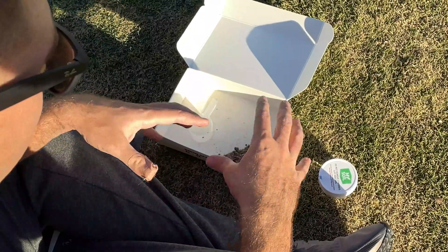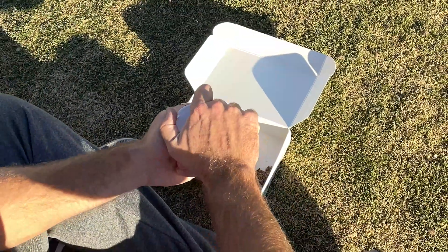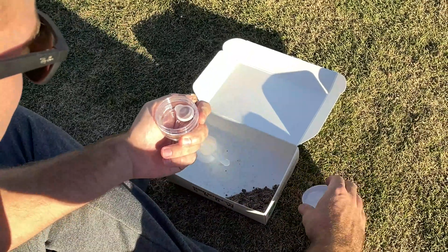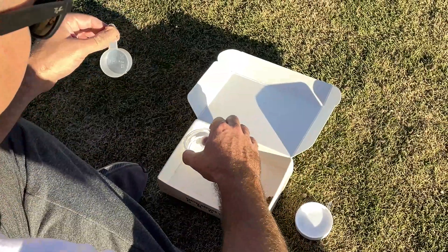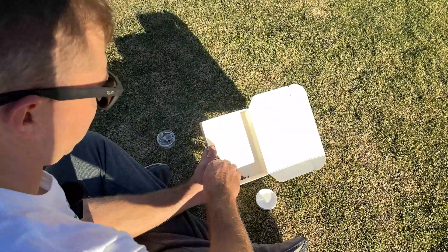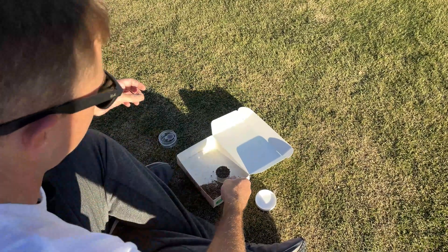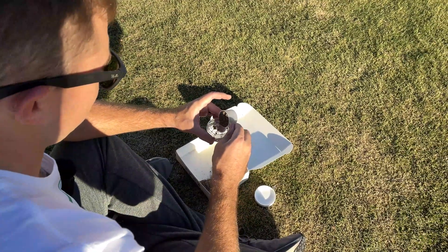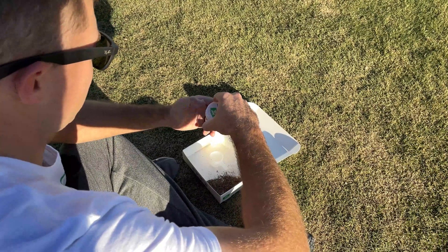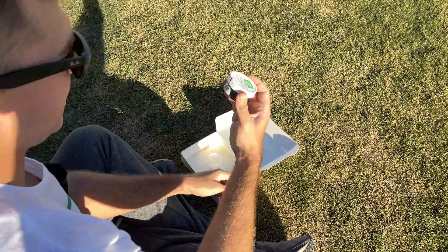Once you've gotten all the larger plant debris and rocks out and broken up the soil as much as you can, you're going to take the scoop that MySoil gave you, open up your container, and make sure you're not going to spill anything — and it specifically says don't remove anything either. Take one level scoop and put it in the container, then securely fasten it. Now it's ready to mail.